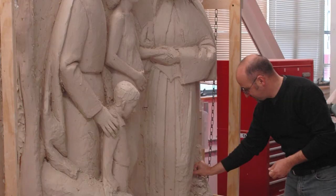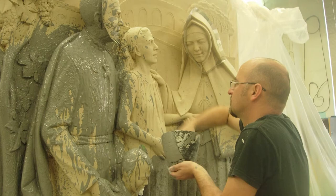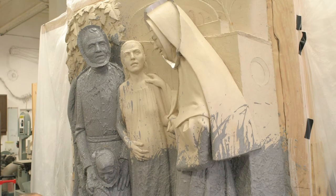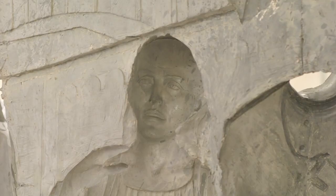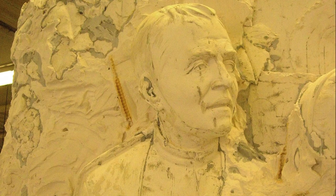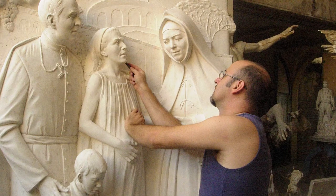After the clay sculpture, there is another intermediary step. The clay sculpture is not stable enough to be shipped to the foundry, so a plaster copy is made by first making what is called a plaster waste mold, which is in essence a negative shell of the original clay sculpture. Reinforced plaster is cast into the waste mold, and the waste mold is chiseled away, and what's left is an exact copy of the clay sculpture.